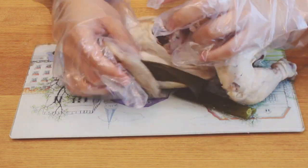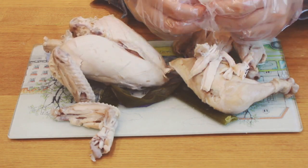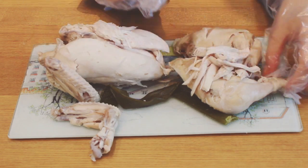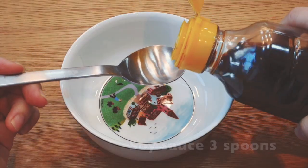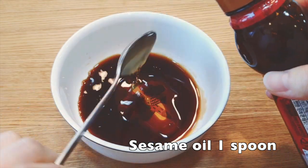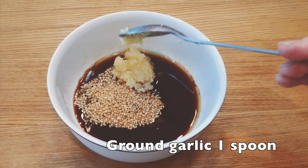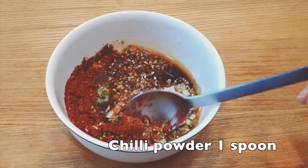Take the chicken out from its body and tear the chicken breast apart using your hands. Then let's make a marinade for the chicken noodle soup. Put 3 spoons of soy sauce, 1 spoon of sesame oil, 1 spoon of sugar, 1 spoon of sesame, 1 spoon of ground garlic, 1 spoon of chopped spring onion, and 1 spoon of chili powder. Mix them all together.